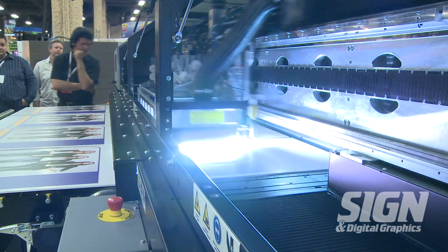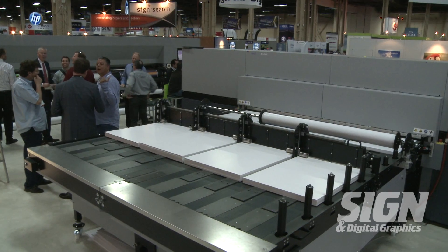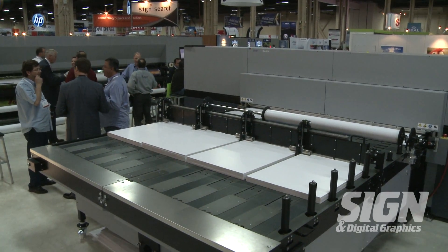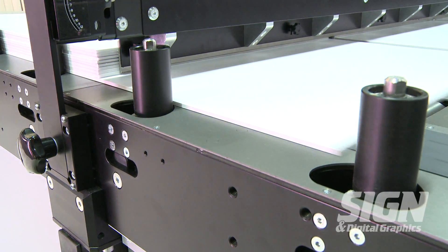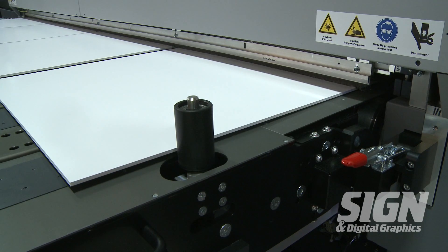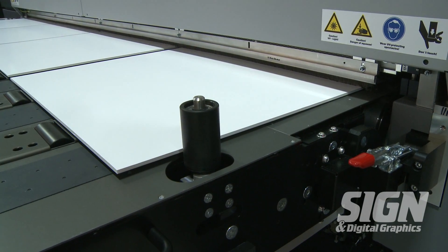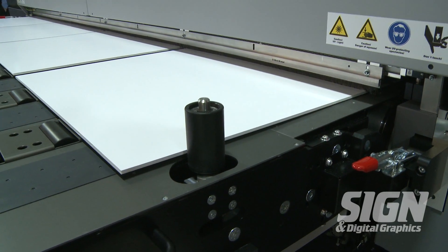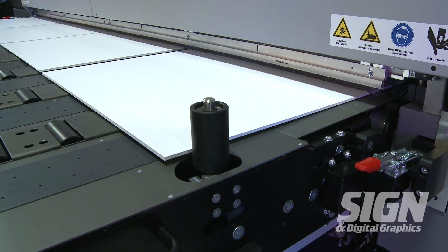The ROW 900 also features Durst white and varnish printing. The ROW 900's media handling incorporates an auto-feed table with belts, sheet-fed gates, and guides for parallel board printing. The auto-feed printing enables printing multiple boards simultaneously, along with an automatic two-point pin registration system to ensure accurate front-to-back registration.